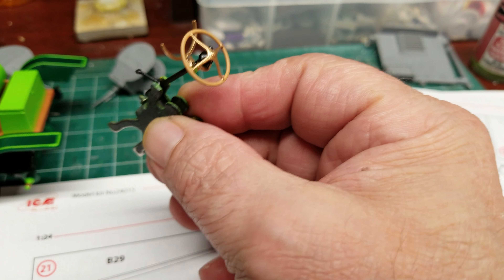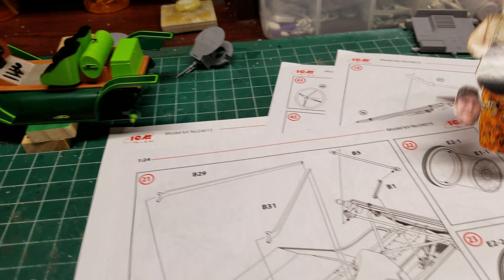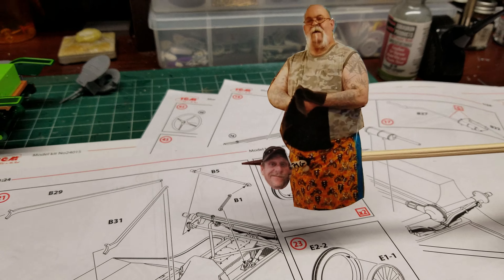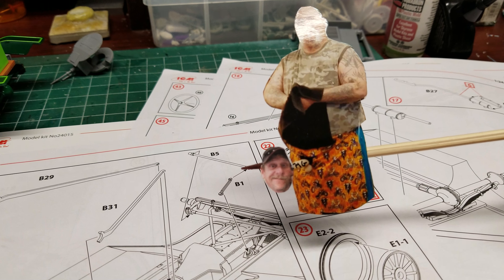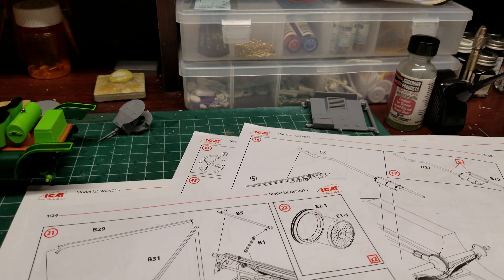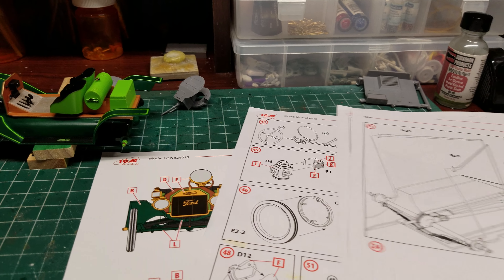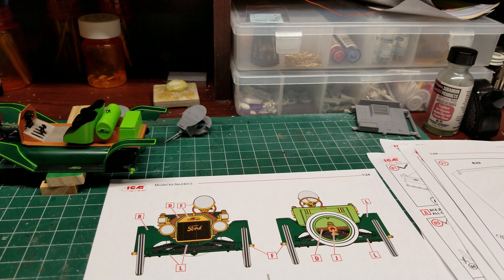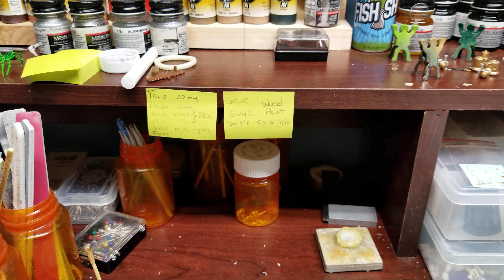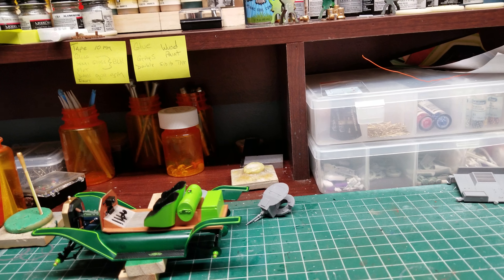My steering wheel is all ready to go in. We ain't got much more — I'm towards the end. So that's where we are on the model T. Hopefully I'll be done today with it. I've got to make a ride to the hobby shop today.